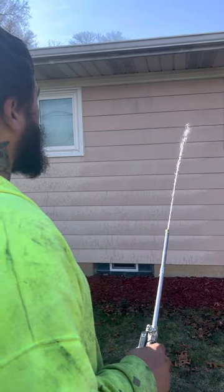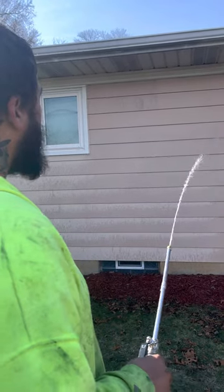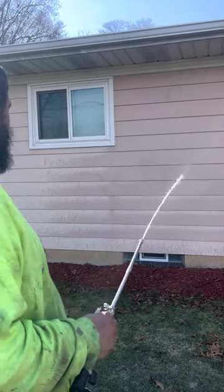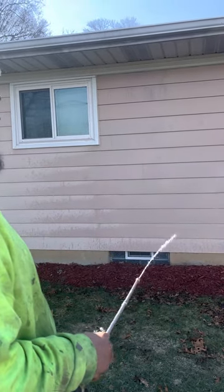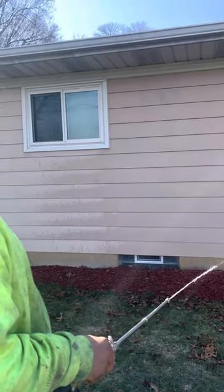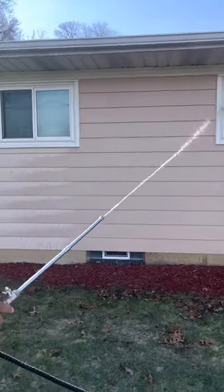The good thing is, we're just pre-treating this house and getting it ready for a painter to come in. One of my buddies gave me a call to come get this house ready for him — get all the cobwebs, dust, and dirt off of it, and we're going to get this house pre-treated with everything out of the way so he can just go game on.